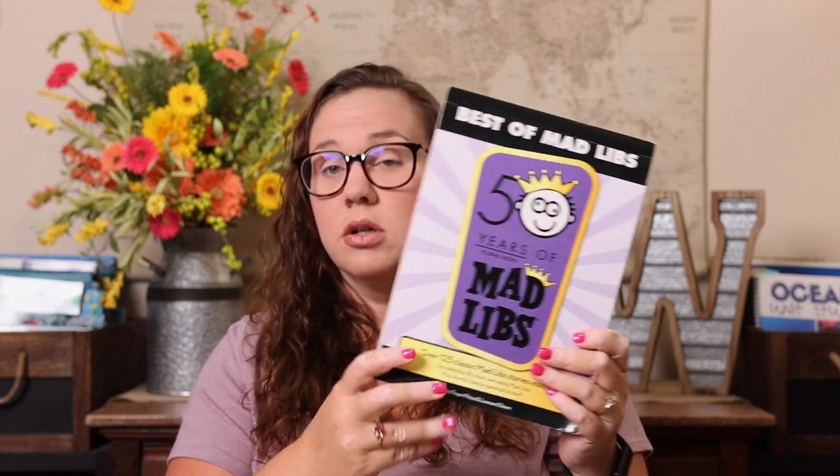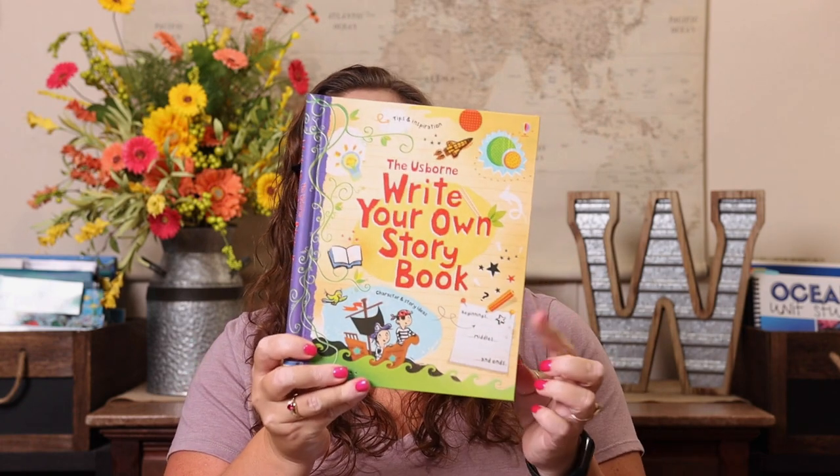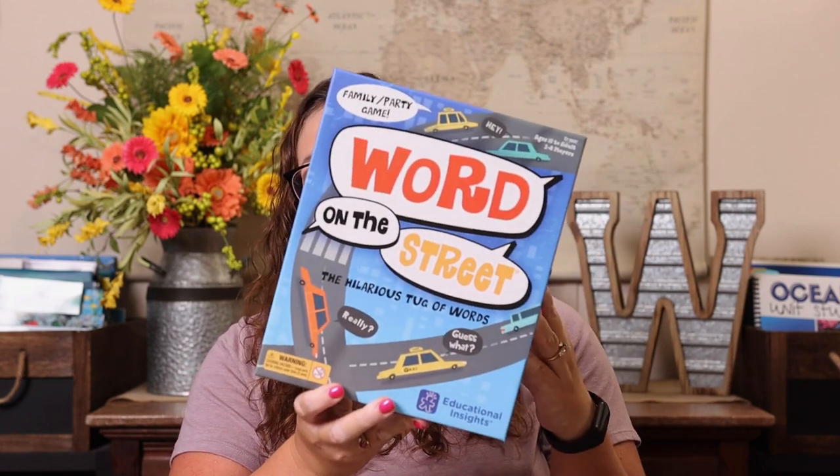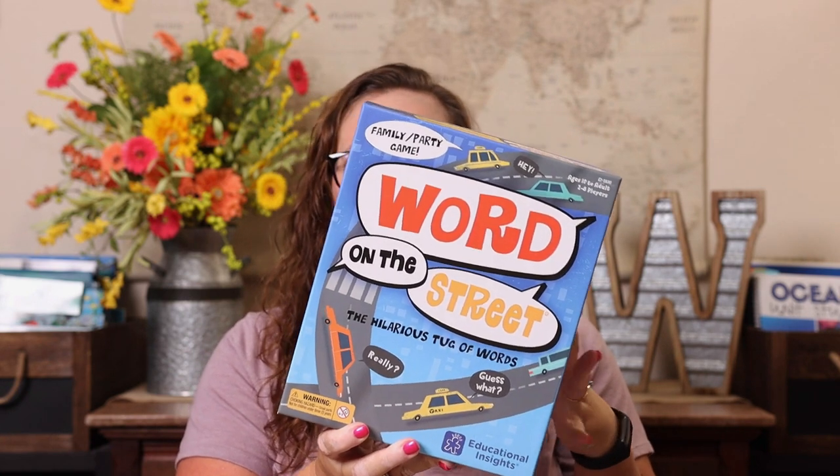Another language arts must-have for us is Mad Libs — there are tons of them on any topic you're studying. There's a shark one, a world history one, so many to choose from. We also really love the Usborne writing books — 'Write Your Own Storybook,' 'Write Your Own Poems,' 'Write Your Own Comics,' 'Write Your Own Magazine' — lots of fun interactive ways to get writing in. And we love the game Word on the Street, which is a spelling and vocabulary game where you come up with a word for a category and then spell it — working on multiple language arts skills at once.